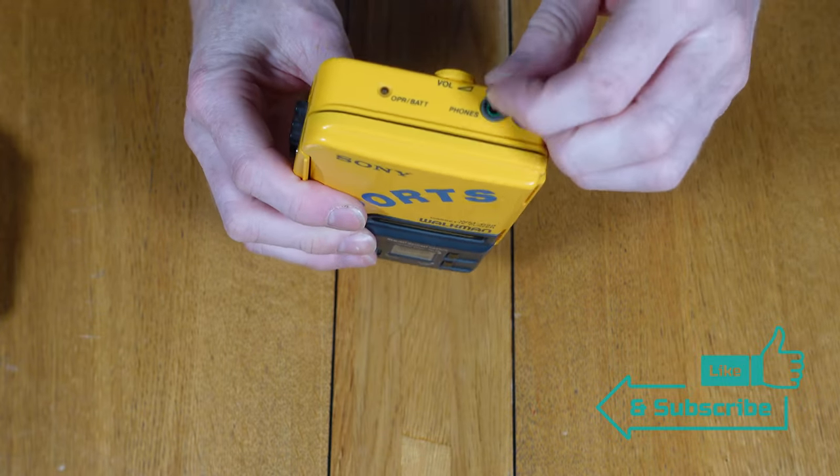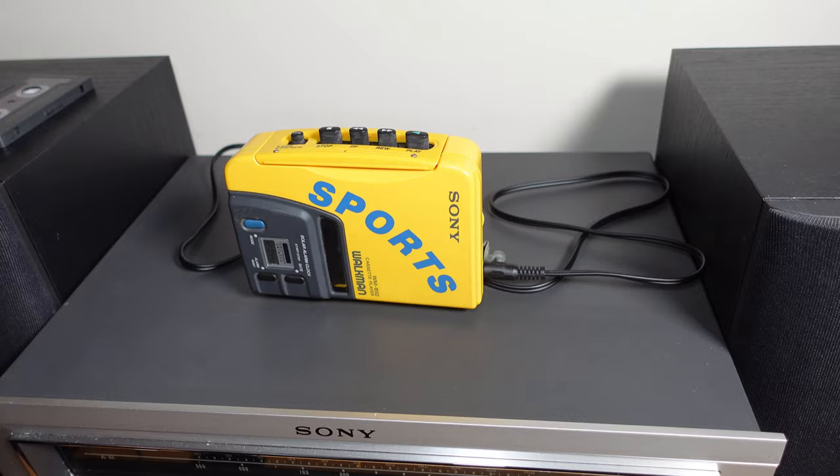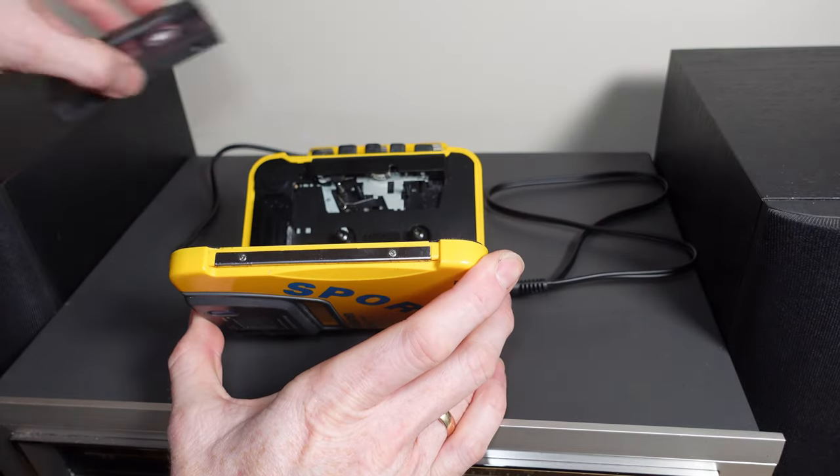I think this idea is a little bit weird to be honest, as you probably wouldn't hear the alarm if you were listening to music through the earphones. If it was combined and you could hear the alarm through the earphones, that would make more sense.